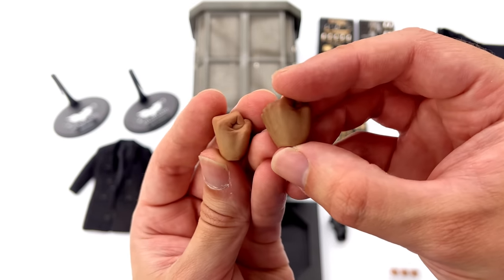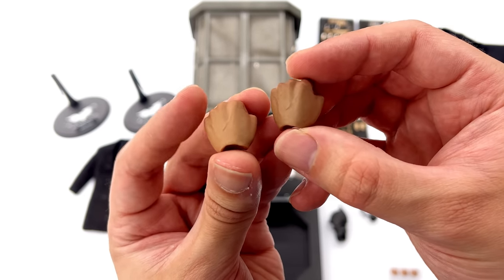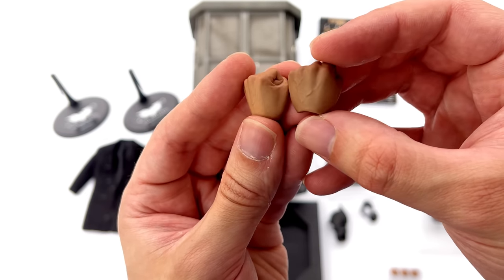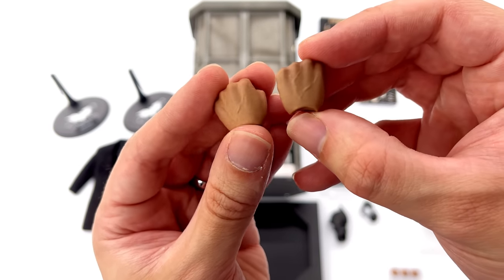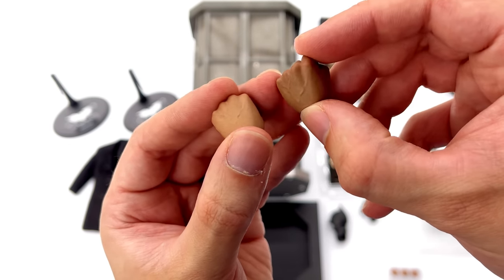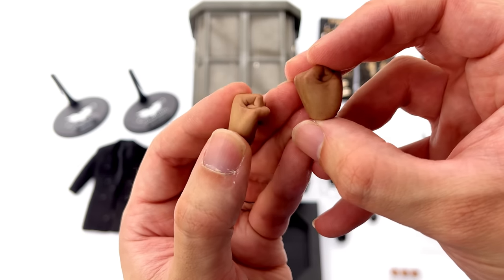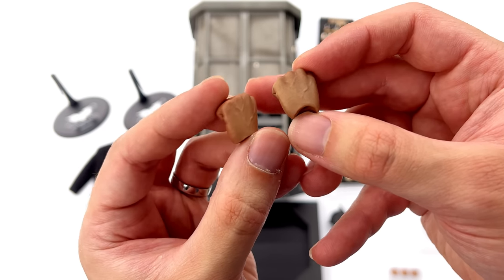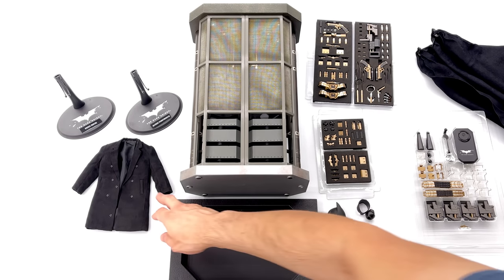I want to quickly talk about how disappointed I am with the hands — this one is Bruce Wayne's and this one is Alfred's. They're identical between the two save for the paint applications, Alfred's being slightly darker. Hot Toys usually excels with the wrinkles, skin texture, and details on older folks' hands but they didn't do it this time — it's just the exact same mold painted slightly darker. Slightly disappointing, but for a set of this vintage I can definitely forgive it.